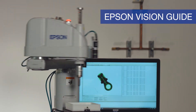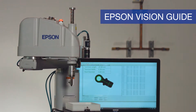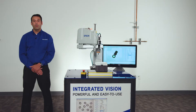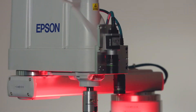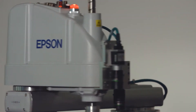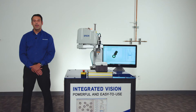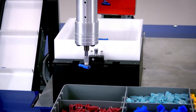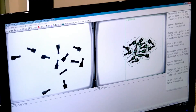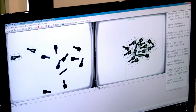Introducing Epson Vision Guide. With nearly three decades of robotic vision industry experience known for its ease of use, Epson Vision Guide is a full-featured integrated solution for robotic guidance, identification, gauging, and inspection. Epson Vision Guide offers a wide variety of tools specifically made for vision guidance applications, featuring built-in kinematic equations and advanced algorithms for high precision parts placement.